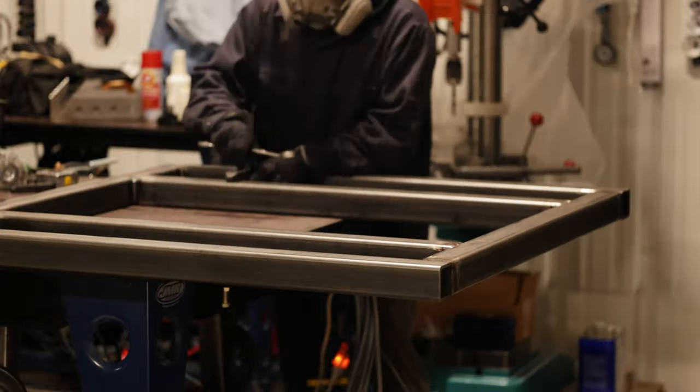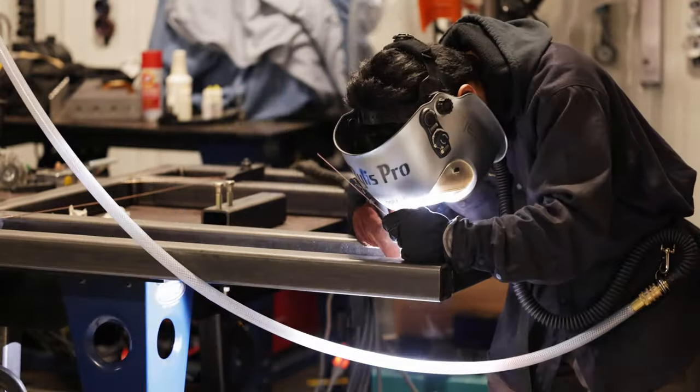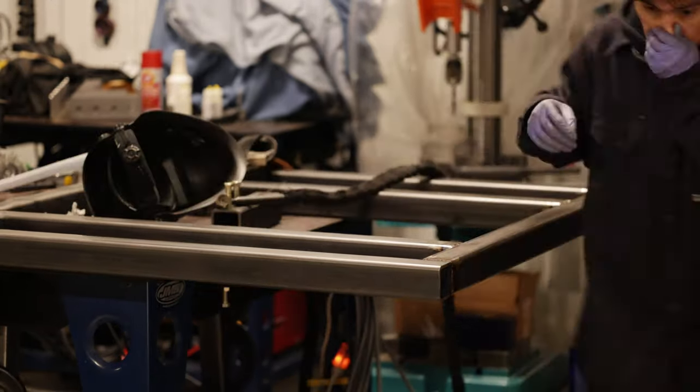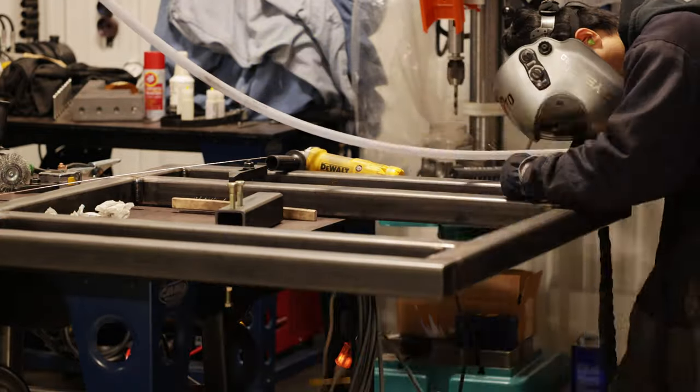I turn it around to rinse and repeat. I had some issues with porosity due to lack of prep, but I ground those down and welded them over. Here's the progress on the pallet and it's taking shape quite nicely.